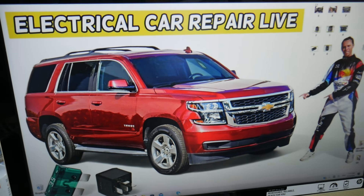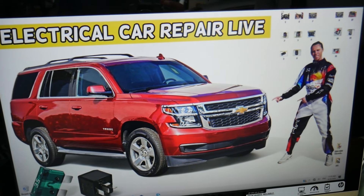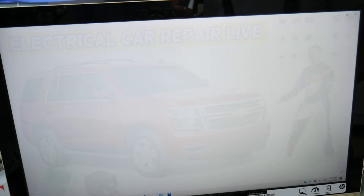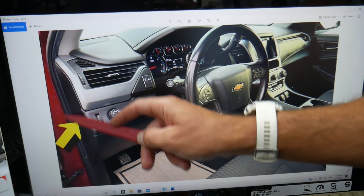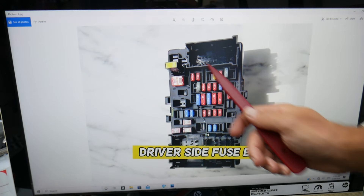It's on our YouTube channel — it's called 'Chevy Tahoe, Chevy Suburban fuse box location and diagram.' What you need to do now is open the driver door. When you do that, come to the side. You see right here — pry that cover open and you'll find a fuse box with a layout like this one here.